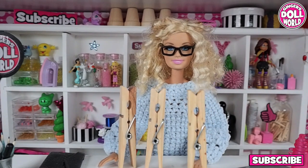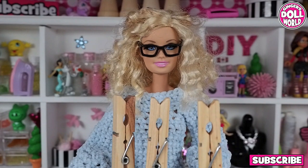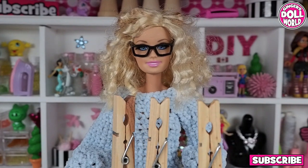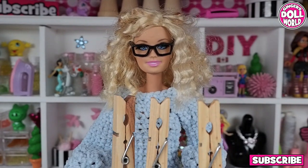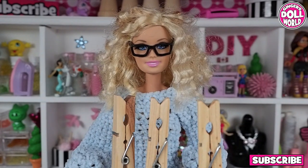So all you need for these chairs are clothespins. You can find them at the dollar store or Walmart. You also need hot glue and paint, but paint is optional because they also look good unpainted. Each chair needs about 15 clothespins.